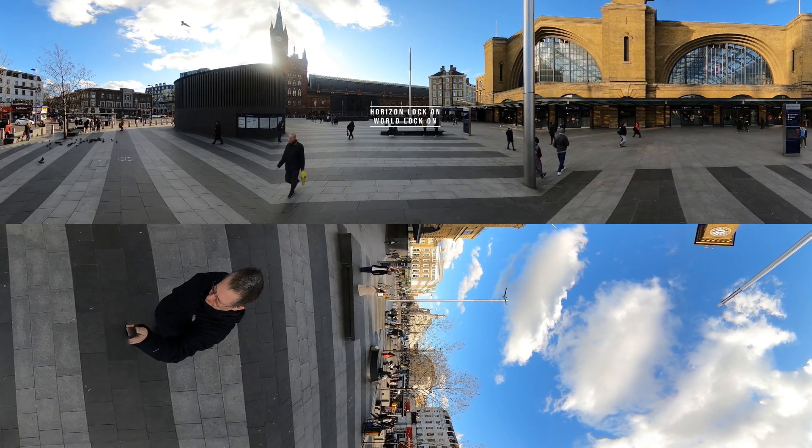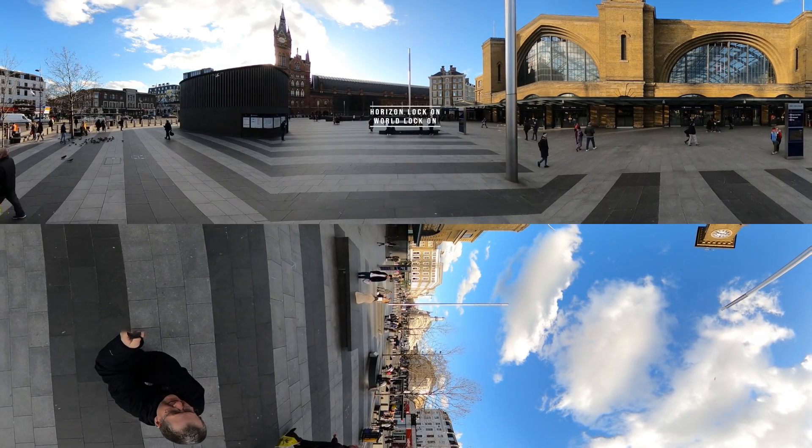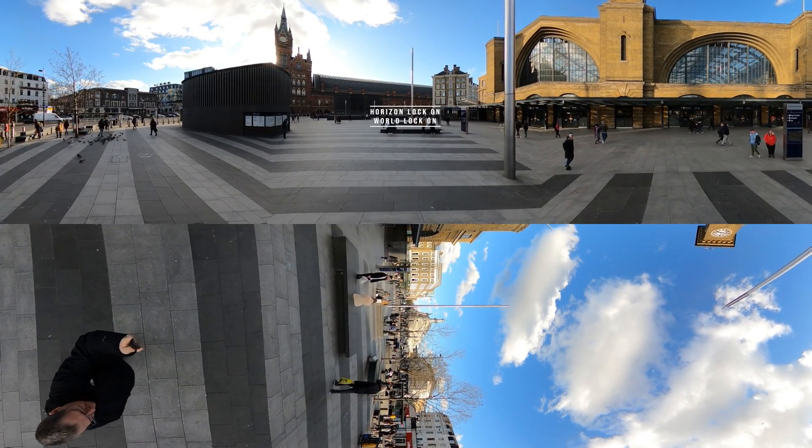First we see the environment with both the world and horizon locks on. The camera is rotating about the vertical axis but it's hard to see any movement.